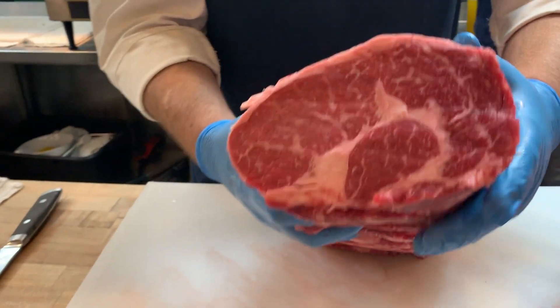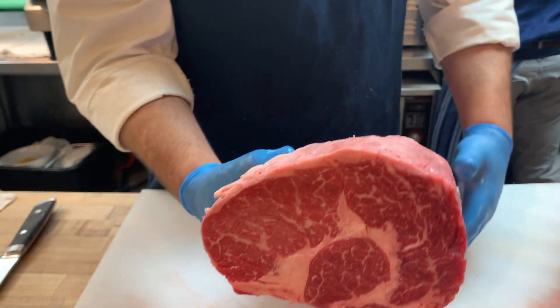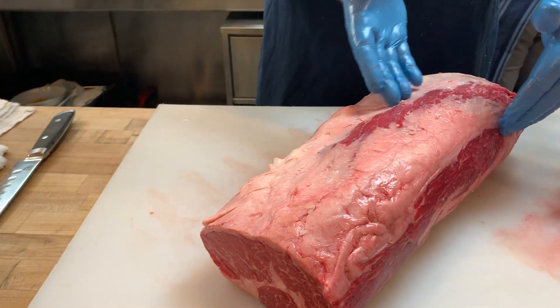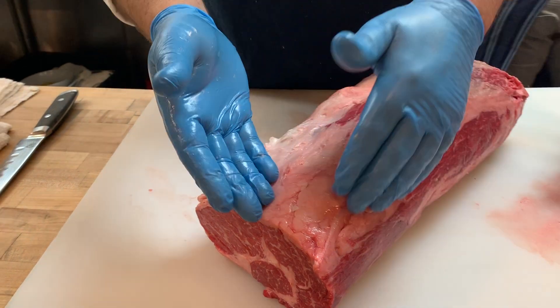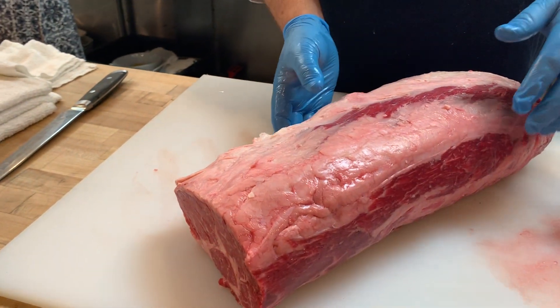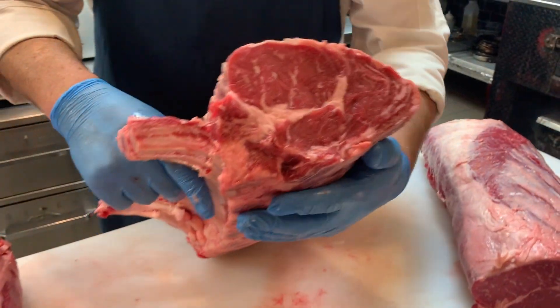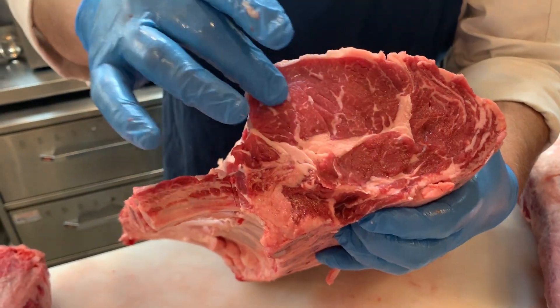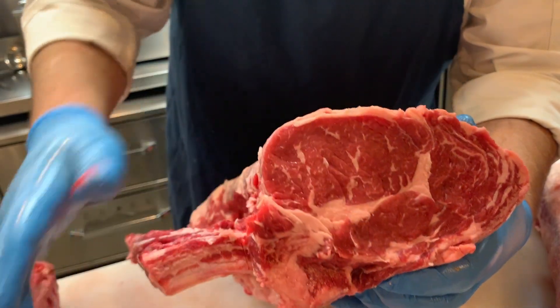The spinalis is important to recognize because it's everybody's favorite part of the ribeye. Also known as a cap steak, it runs the entire length of the ribeye, and a lot of chefs are now removing this from the ribeye and serving it on its own. If you notice on the Painted Hills version, you're going to see the same thing — an even more defined spinalis, heart of ribeye, and eye of ribeye.